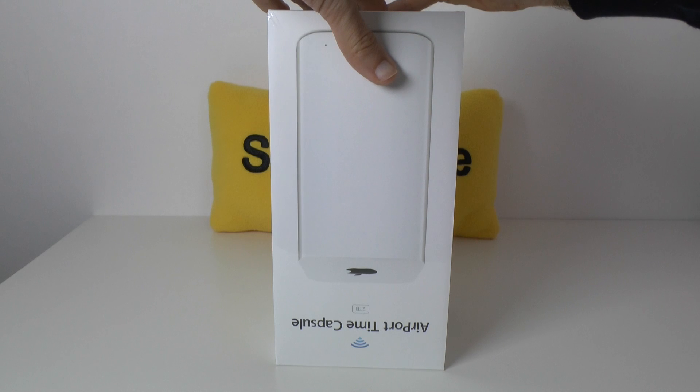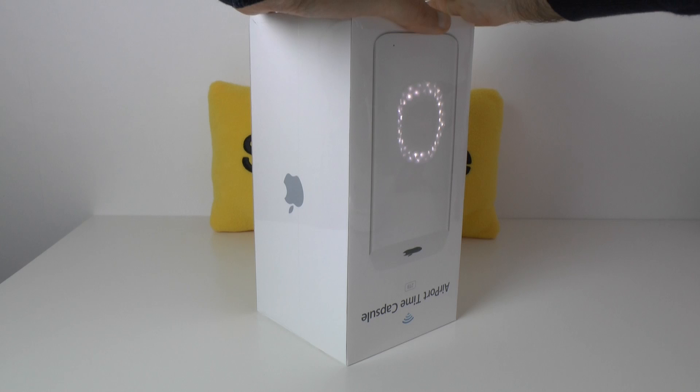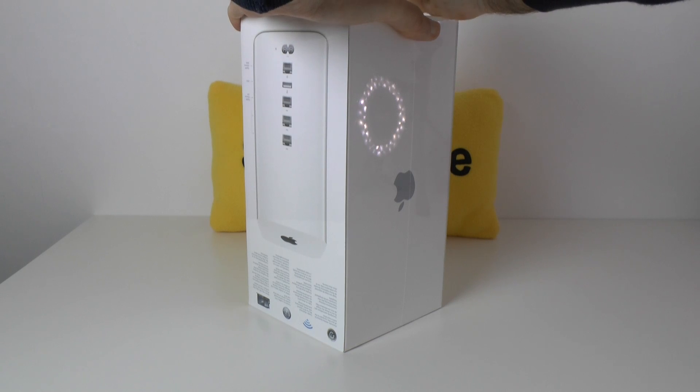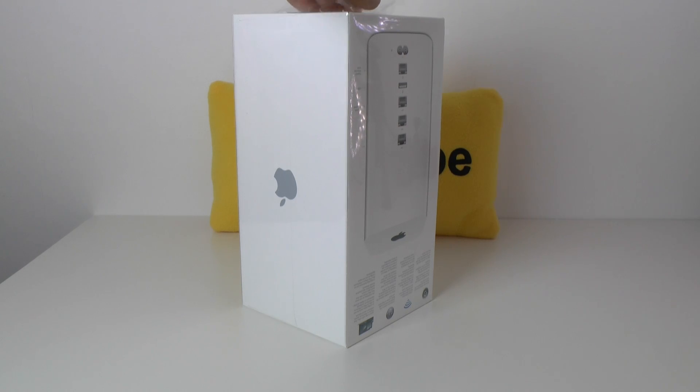We're just going to cut through the cellophane on the top. I always do this carefully - I like to keep my Apple product boxes in nice condition. The reason I do that is because if I ever get rid of an old model it adds to the value, or if I give away an old model as a gift it's nice to put it back in the original product packaging.